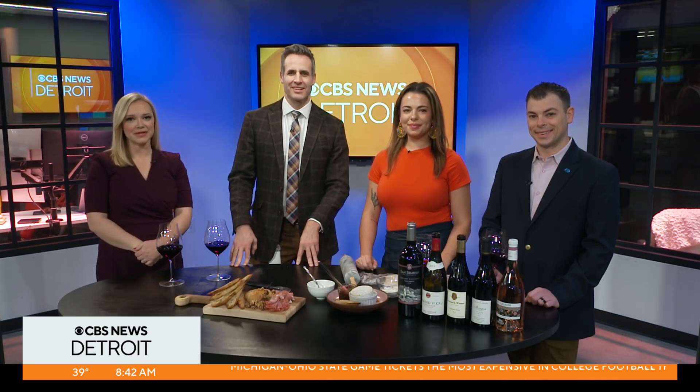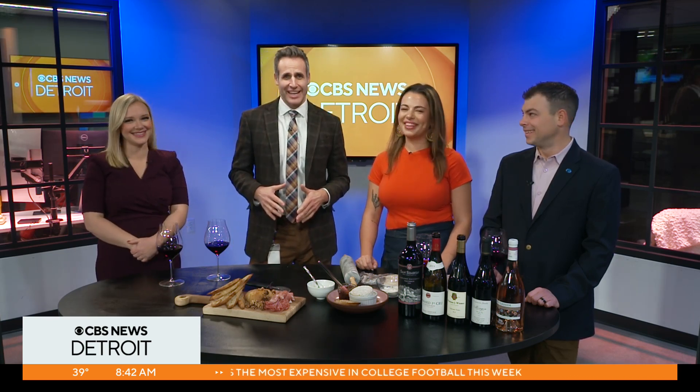Some of you are already getting started with your Thanksgiving prep, but there's nothing worse than waiting all day for the food and holding your appetite. It gives me stomach pain. So joining us from Baldwin Restaurant Group is Jeffrey and Gabriella Baldwin. Good morning, thanks for coming in. Good morning, thank you for having us.